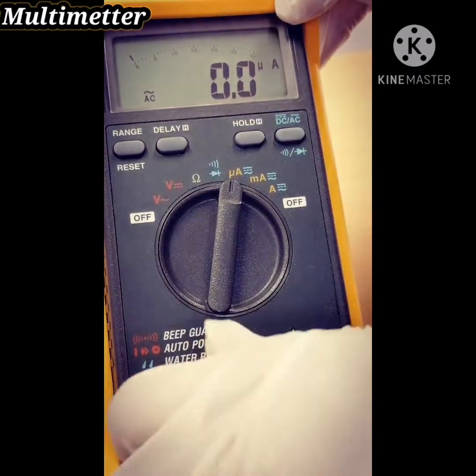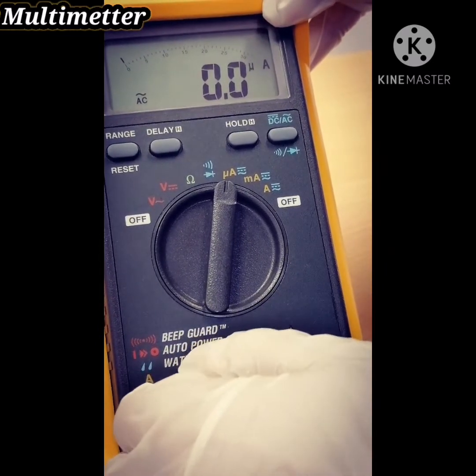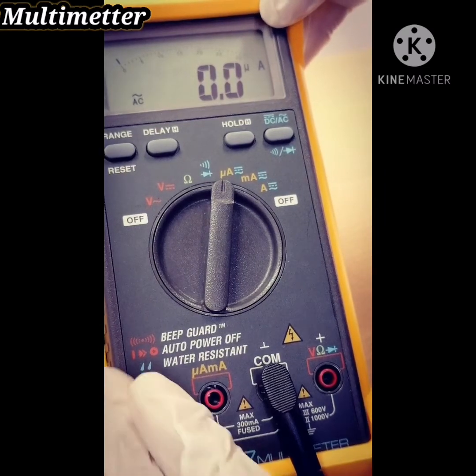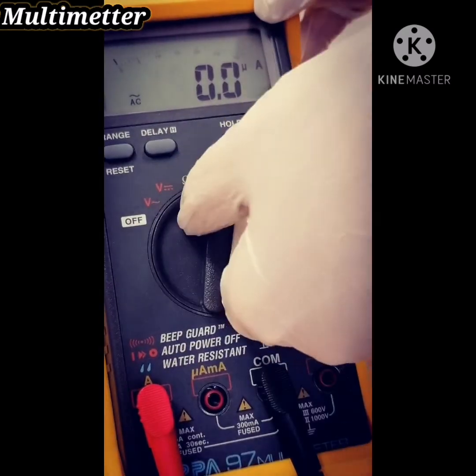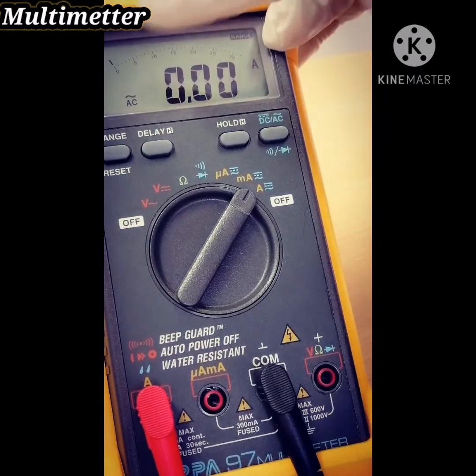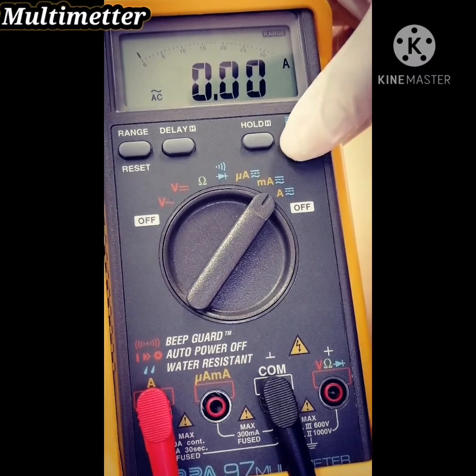Change to AC. If you want the ampere unit, change the red probe to the ampere input jack and change the dial to ampere. Also, if you want to change from AC to DC, press this.